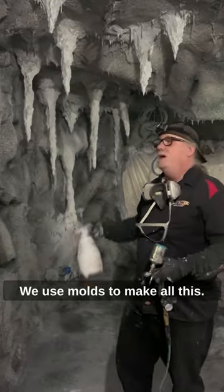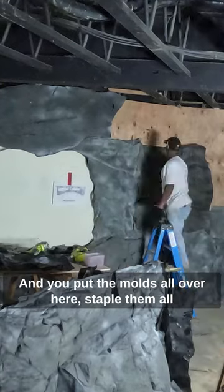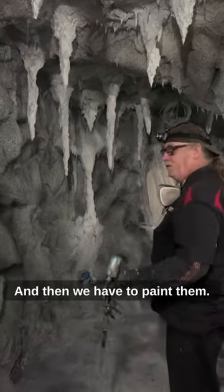We use molds to make all of this. You put the molds all over here, staple them all in, then cement them in, blend them in, and then we have to paint them.